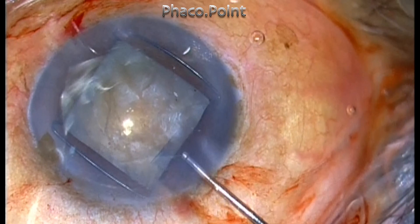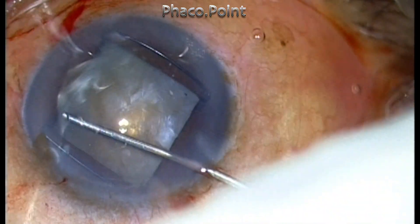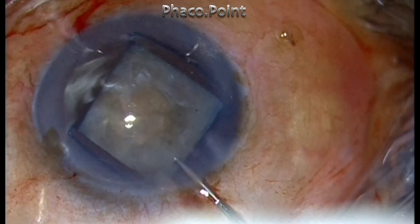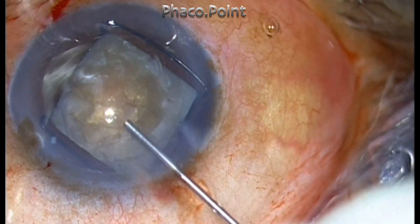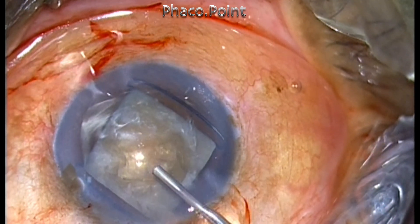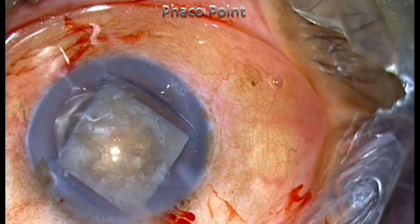A minimal amount of cortical cleavage hydrodissection is enough and this nucleus will rotate. I then put in a high molecular weight viscoelastic — a combination of chondroitin sulfate and sodium hyaluronate — and beneath that some HPMC. This is necessary in order to protect the corneal endothelium.